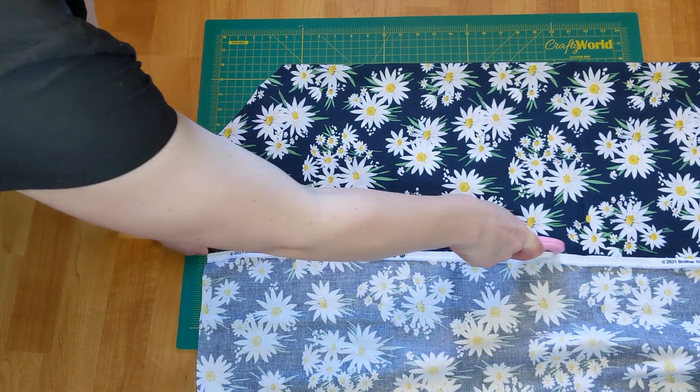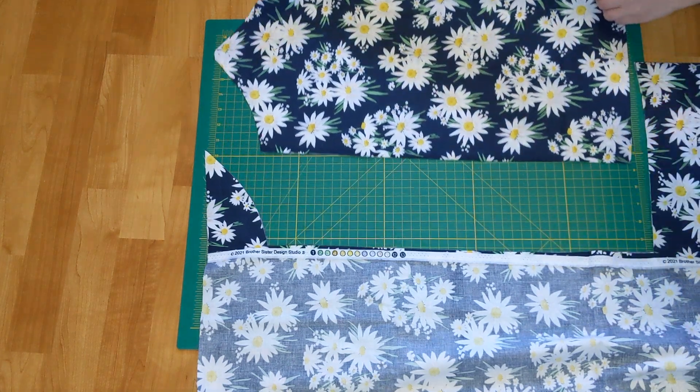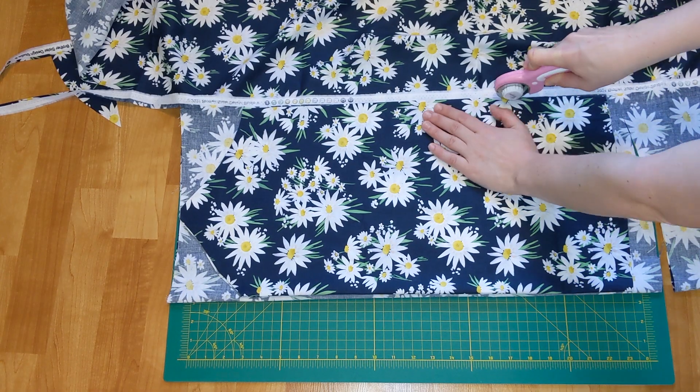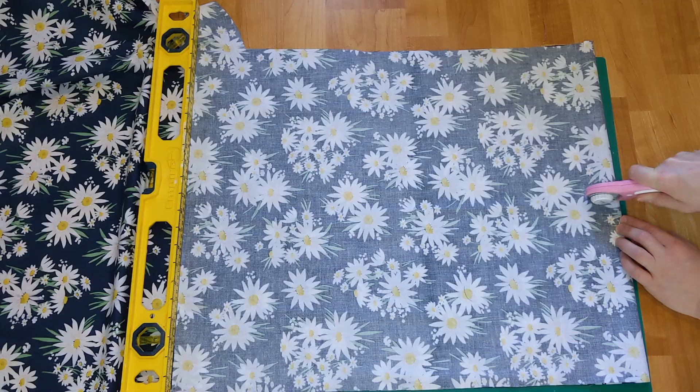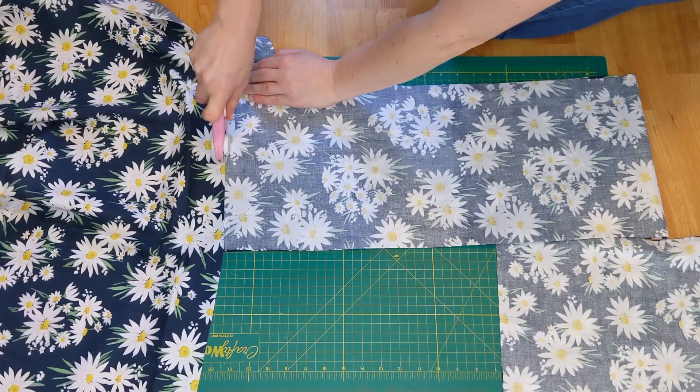I started by cutting out the front of the dress, then the back of the dress, and finally some skirt panels to create a big ruffle.